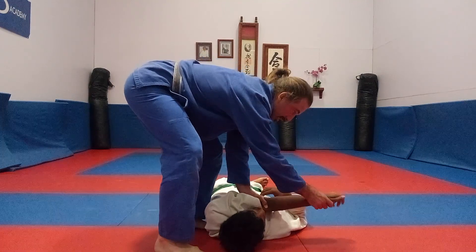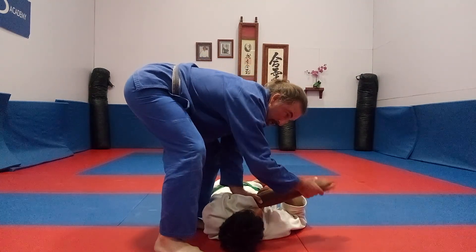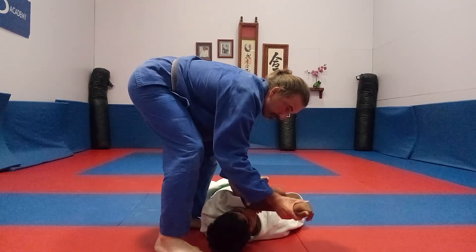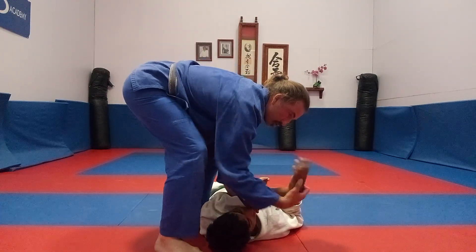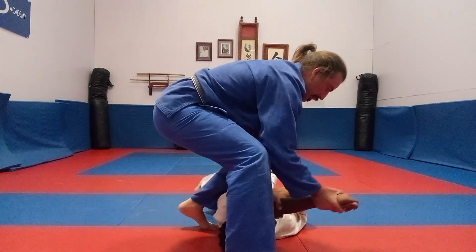You cover his neck. And this hand here, I place at a 45 degree angle going this direction. Now I drive forward, I push forward this way. Bam.